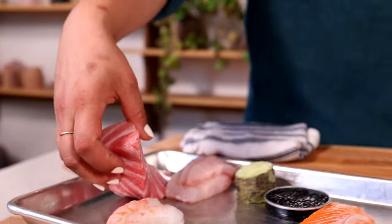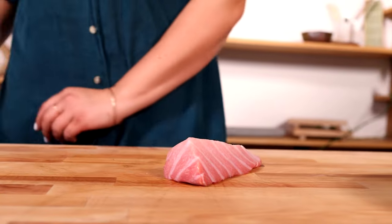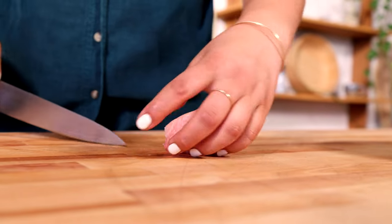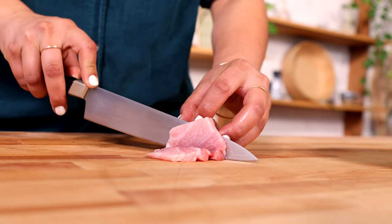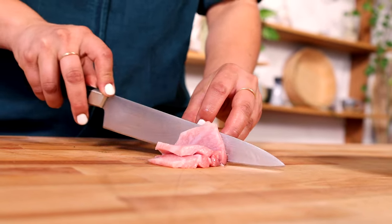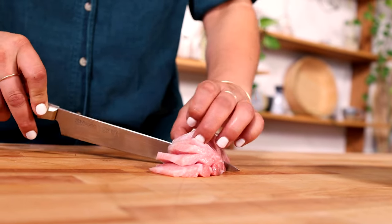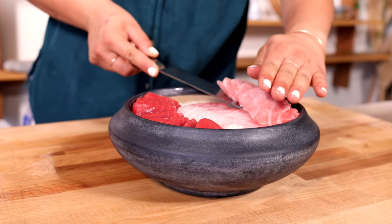Next up is otoro. For this one, make sure your knife is incredibly sharp. Cut yourself maybe three or four slices — in this case we'll do four or five because we have a larger party. Wipe your knife in between each cut and you're going to have a nicer time cutting through. Then go ahead and transfer it directly onto the platter.